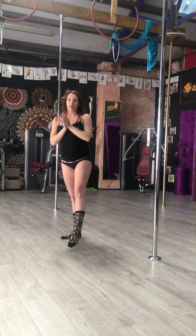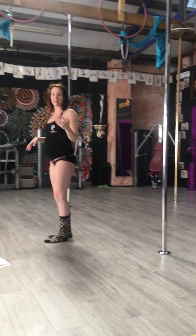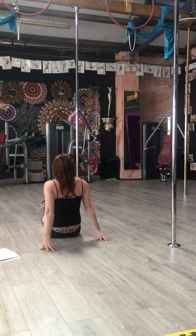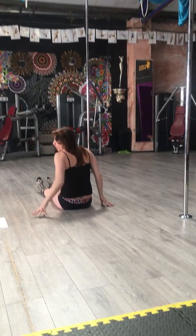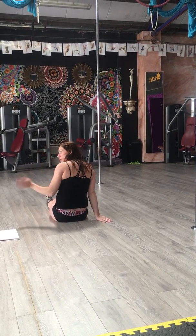We're going to start today with the extended backward roll and extended forward roll. I'm going to sit with my back towards you just so you can understand your shoulders and stuff I'm rolling over. I'm rolling over my right shoulder, but like anything else, we're going to do both sides.